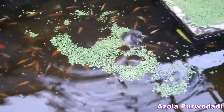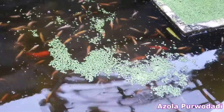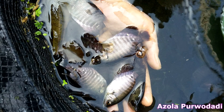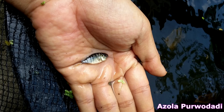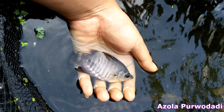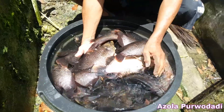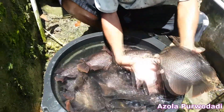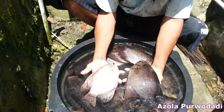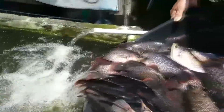We also did a small research on giving duckweed to gurami fish. A 2cm gurami fish can grow to 6cm after just 2 months of eating only duckweed. And we can grow them to this size after feeding them with duckweed and azolla for about 11 months. This is surely awesome because gurami fish normally grow very slowly.